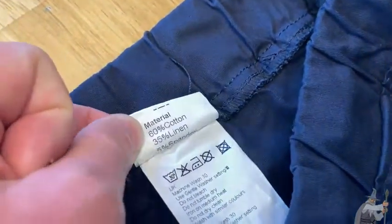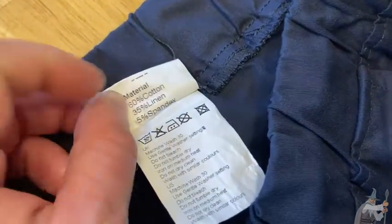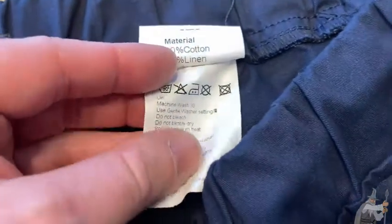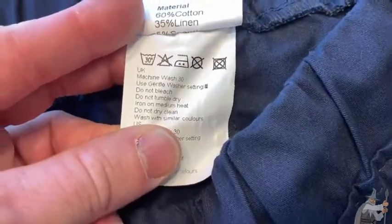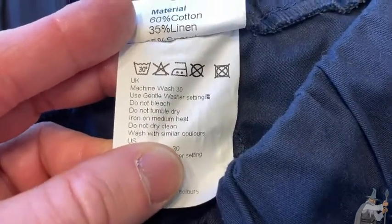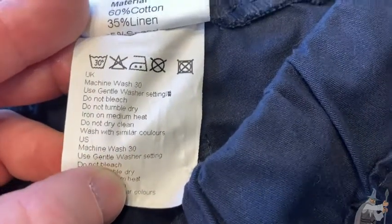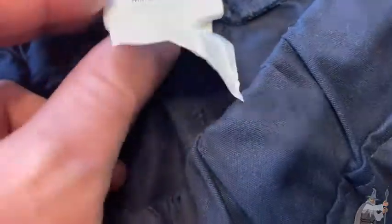Here's why there is flex in these shorts — it's the materials. They are 60% cotton, 35% linen, and 5% spandex, which gives them that stretch. The care instructions say: machine wash on gentle settings, do not bleach, do not tumble dry, iron on medium heat, do not dry clean, wash with similar colors.